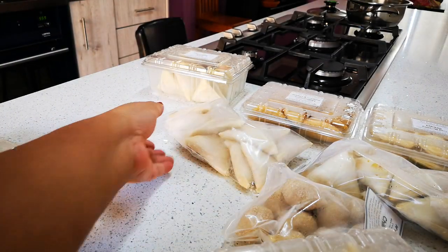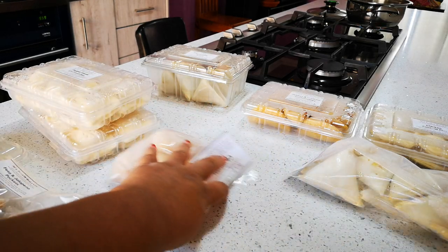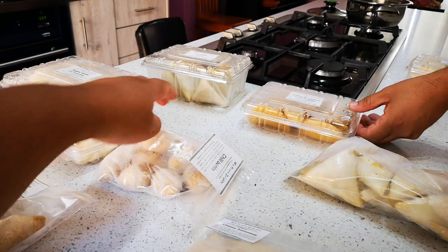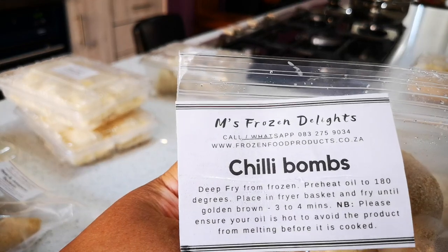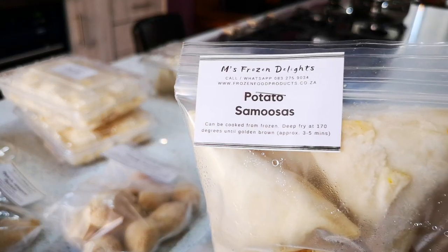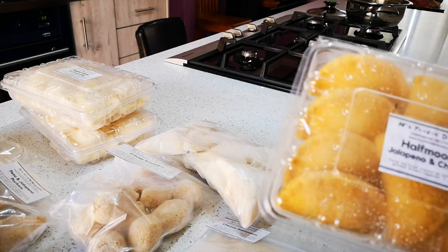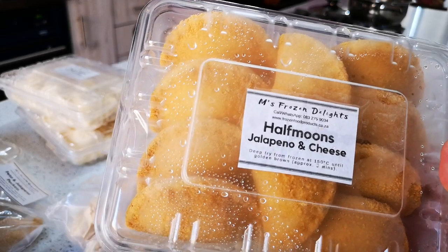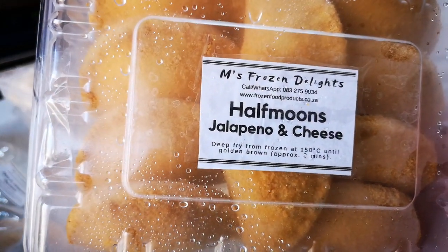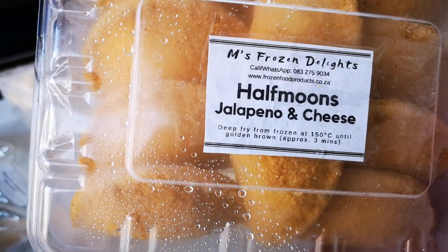I have my samosas on this side, and here I have my cheese samosas — also ready, you just take it out and fry it. Chili bombs. And here we have potato samosas — I love these, they're so good. These are my favorites, I'm not gonna lie. So if you don't feel like making your own, simply support our local businesses and people working from home, especially in this time.